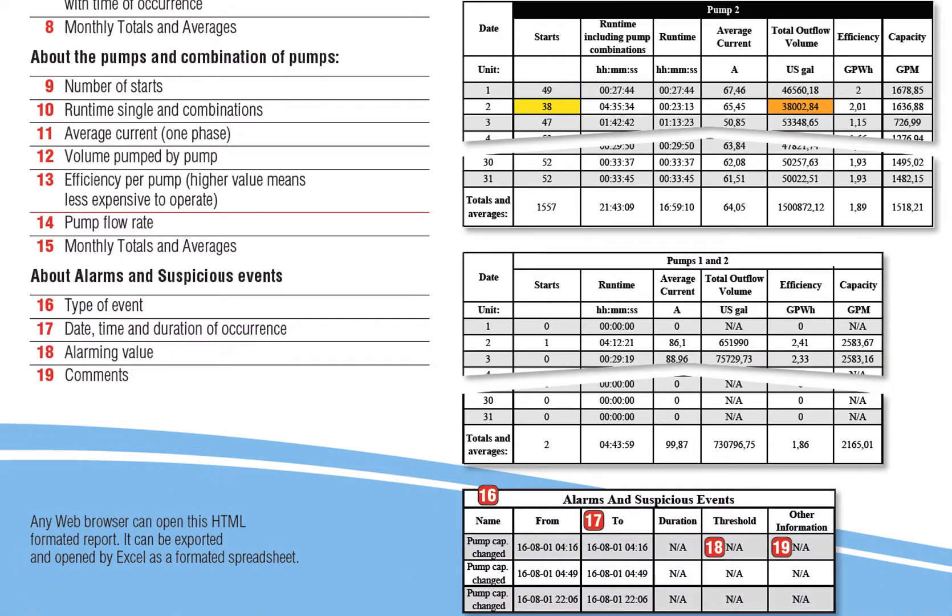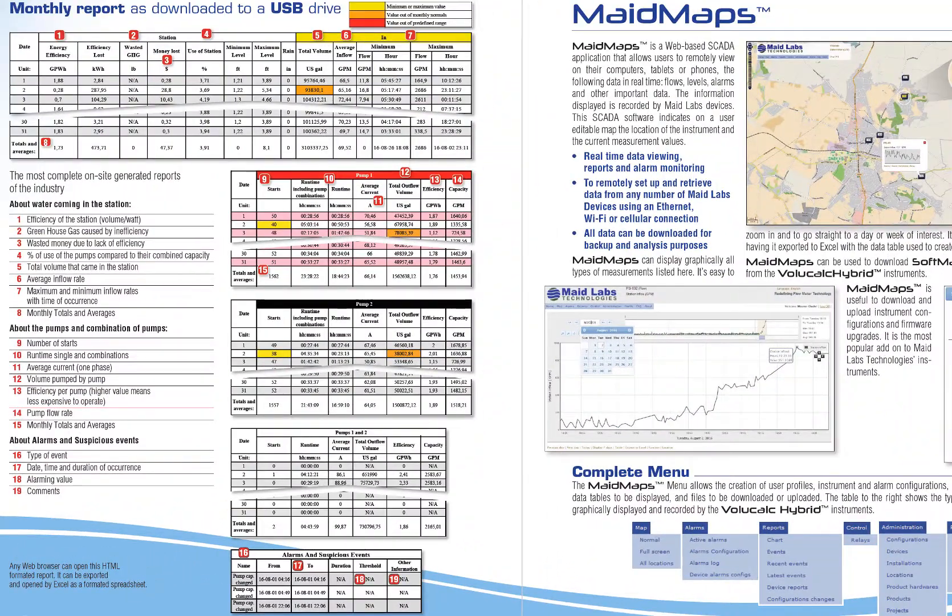If anything abnormal occurred during that month, you have it in the alarm and suspicious event report. So if you have a major change in pump capacity, it will tell you at what time that happened. Every day of the month at midnight it adds a line to the monthly report. All previous months are available to download on your USB drive or remotely to MadeMaps.